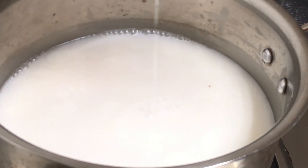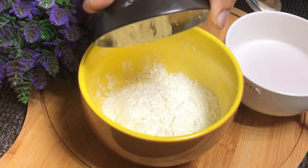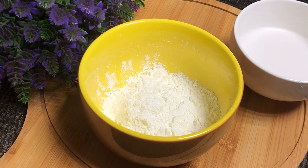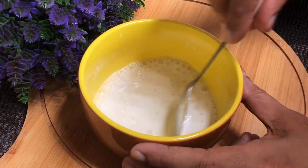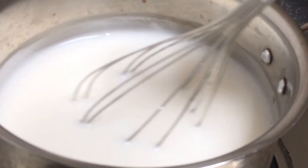Let's mix in the cornflour now. We are ready for this — get the cornflour in first. Mix it well and keep mixing. We are ready with the cornflour. Put the coconut pudding in.